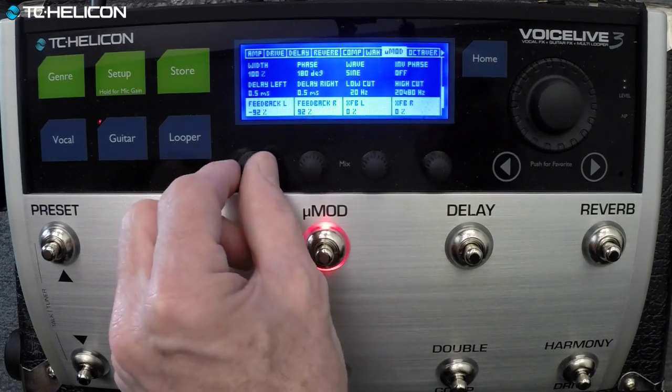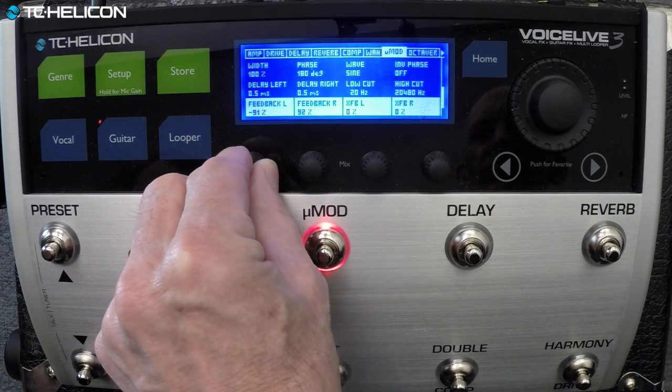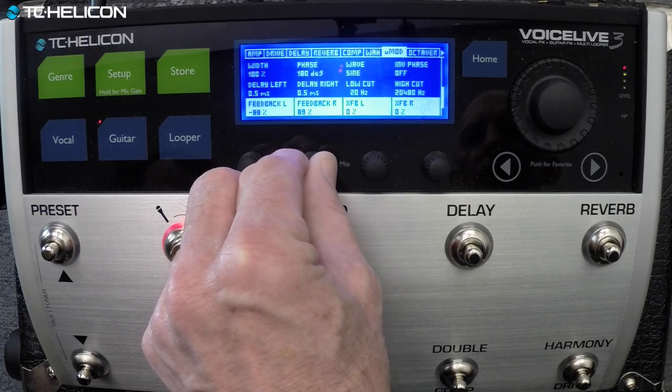We'll bring the feedback back a little bit — that's where we're getting all that buildup.